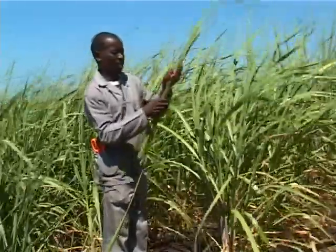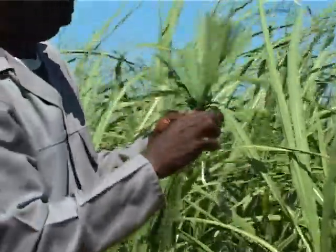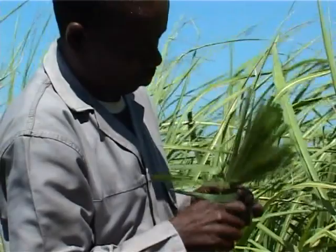Leaf sampling should be standard practice in return cane management. It can give you an idea of how well your nutrients have been taken up, whether you've applied those nutrients as fertiliser, compost or manure, and also whether those nutrients are in a good balance in the crop. Leaf sampling also gives you an idea of the nutritional status of your crop, and whether there are any nutrients that are deficient and which might be limiting your sugar cane growth.